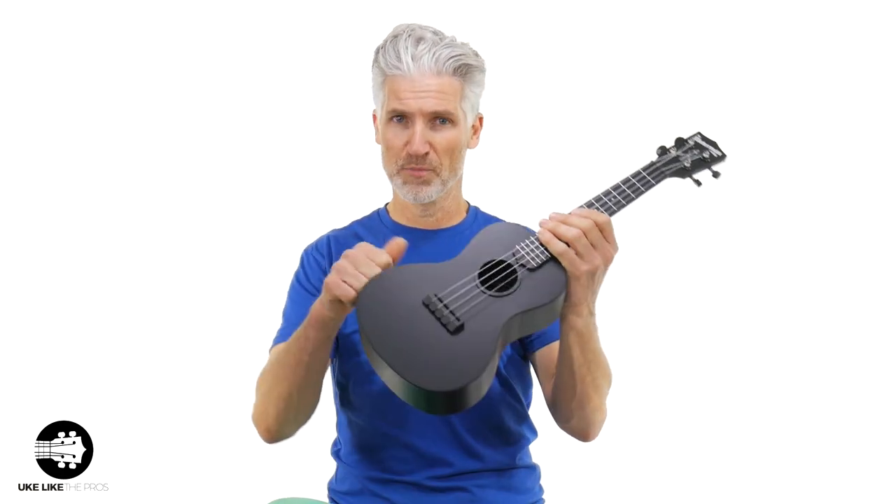The Watermans are all-plastic ukuleles. So why would you want one? A couple of reasons: they're light, they're durable, they're easy to travel with, they're not very expensive, and they're great for taking to the beach. They're also fantastic for schools — kids can play these things. Because they're plastic, they're easy to wipe down and sanitize, especially these days, and then the next kid can play them as well.